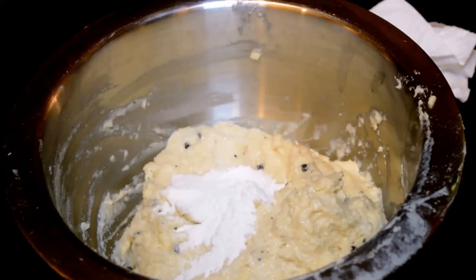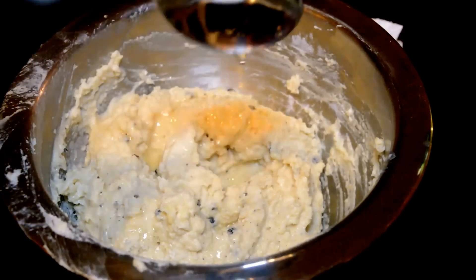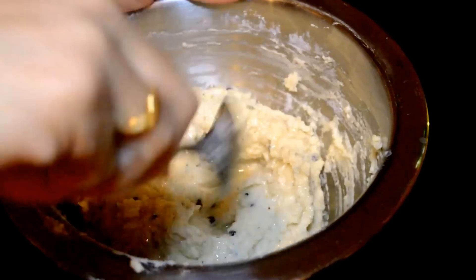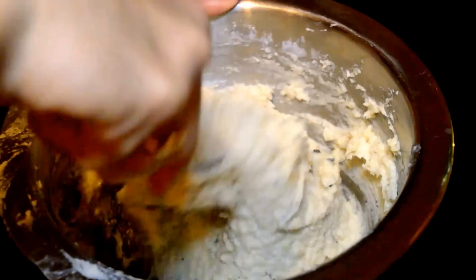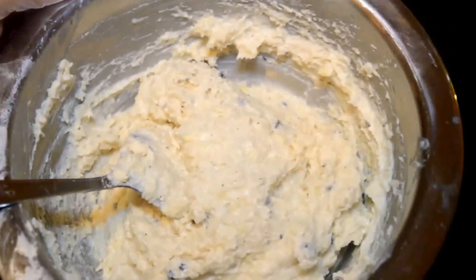To this, add a teaspoon of rice flour and a tablespoon of hot oil. The hot oil helps to get a crispy texture when frying. The rice flour also helps to get a crispier texture. Take a zipper cover, cut it into half, and grease both sides with oil.